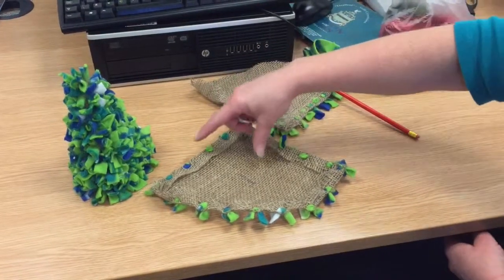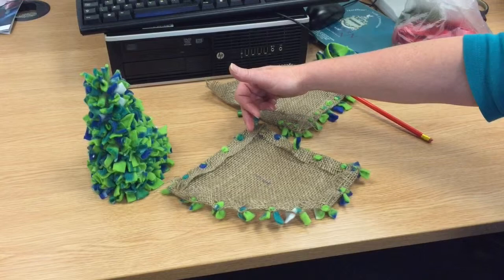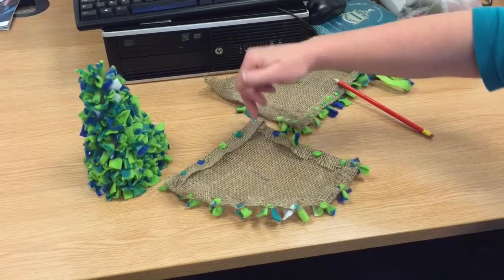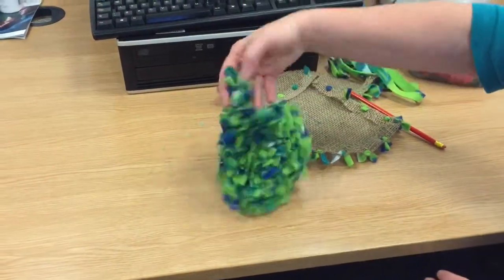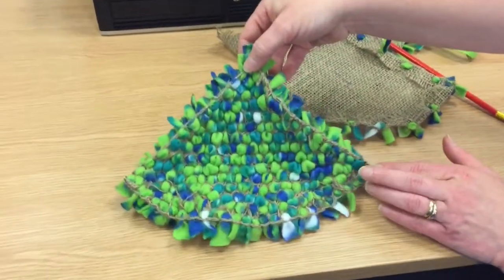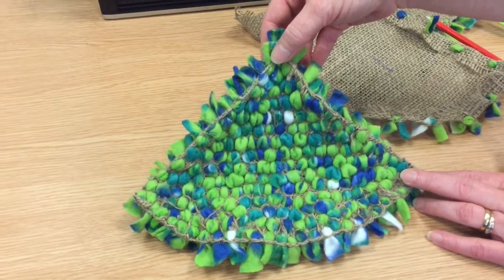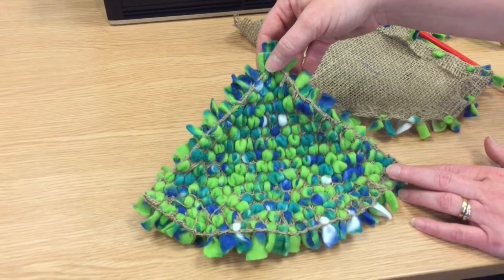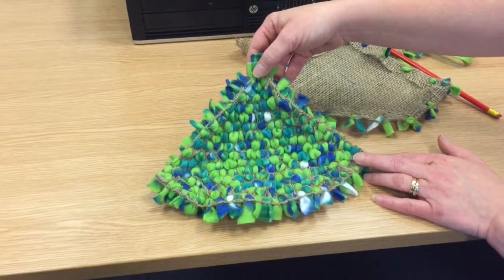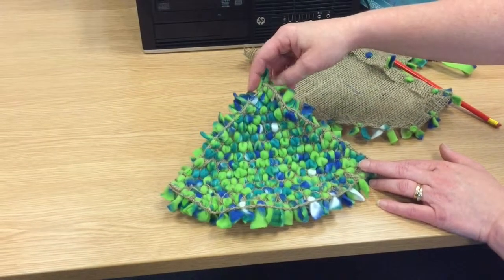Then you need to fill in all the places. Each time you put one in, you need to count two or three strands of hessian away before you put your next one, until you've finished. On the back your finished product will look like that. Particularly because it's curved at the bottom, it's not vital that you keep the lines straight — if you see a gap you can just put some more fleece in to fill a bald patch.